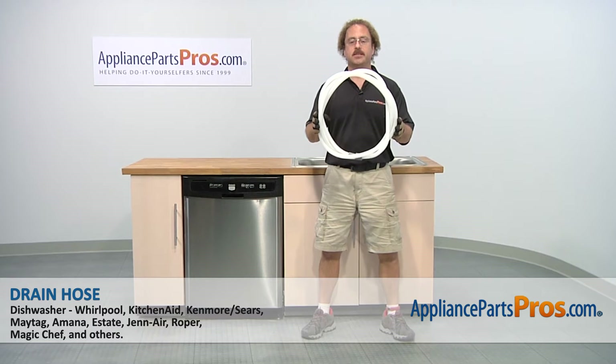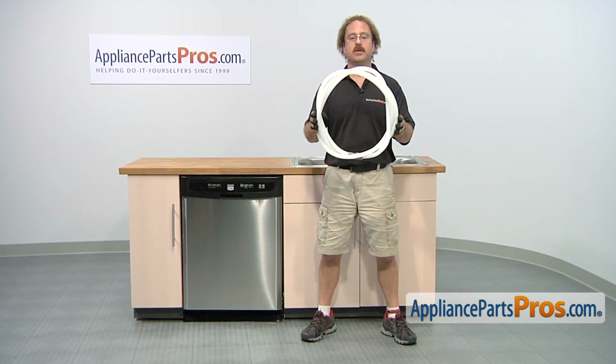In this video we're going to show you how to change out the Maytag dishwasher drain hose. It's going to be a very easy repair and it should take a few minutes to show you how to do it.